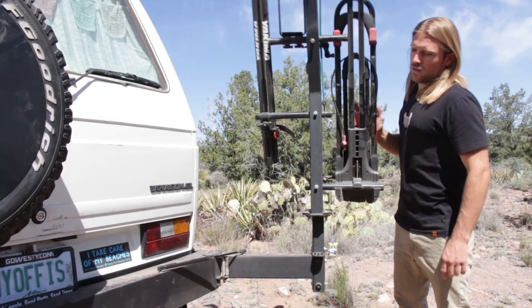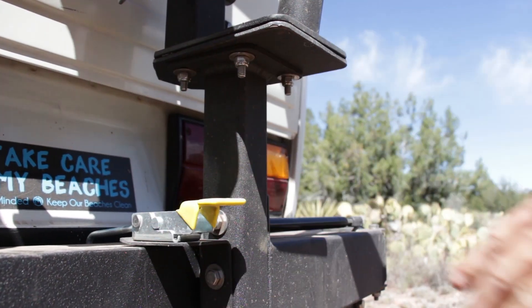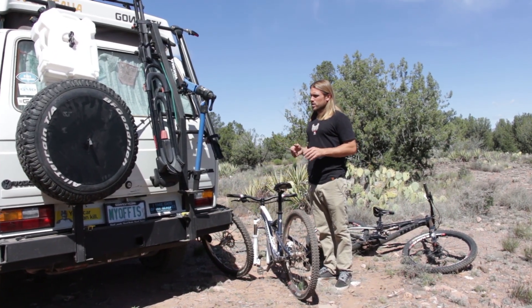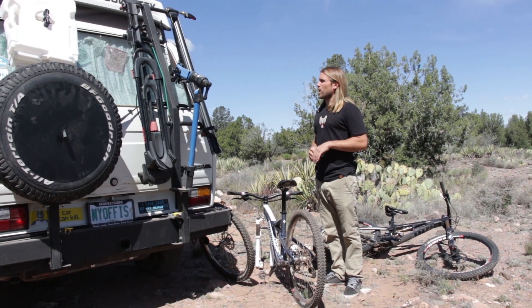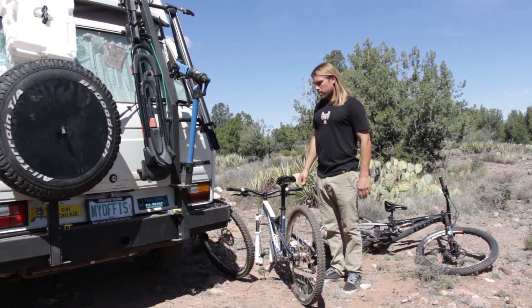Now let me show you how to put the bikes on. This bike rack system is pretty slick for a few reasons. The bikes sit vertically, so there's not so much drag as when you have them hanging off the back of the van. It also keeps them up a little bit higher so they don't collect as much road debris.